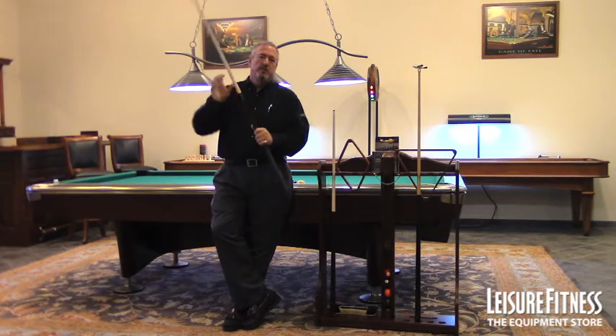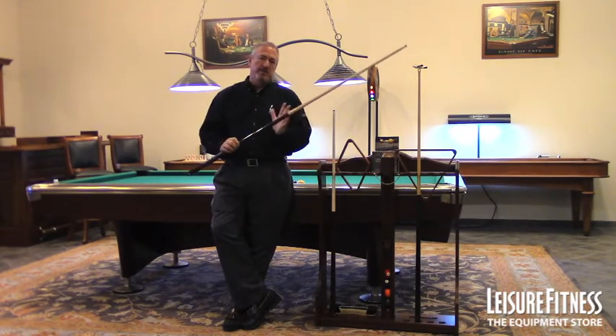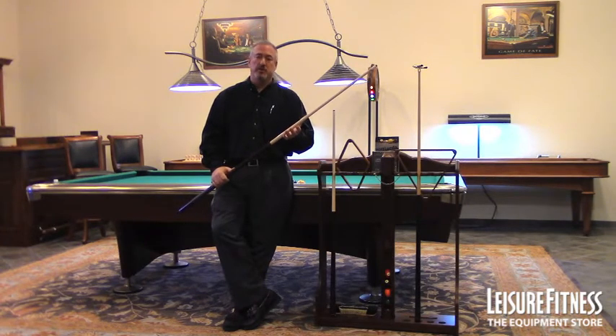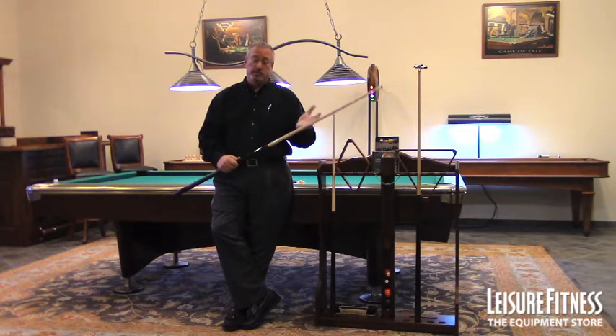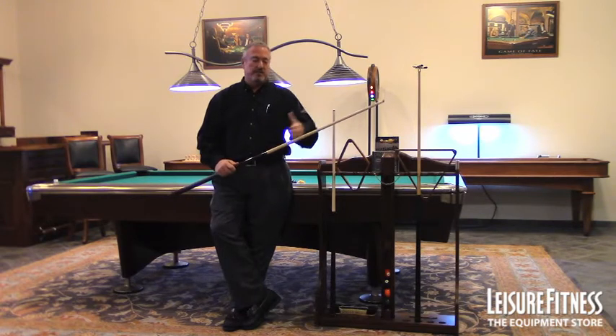We get into the way that the cue is put together — it's a two-piece cue with a metal insert into the shaft. This is a solid maple shaft, and this shaft takes six months to build. It gets turned six different times, and each time it's turned, it's put on a shelf and allowed to warp. The next turning takes the warp out of it, and then it's allowed to warp again.